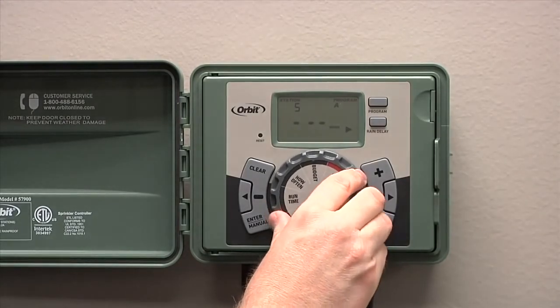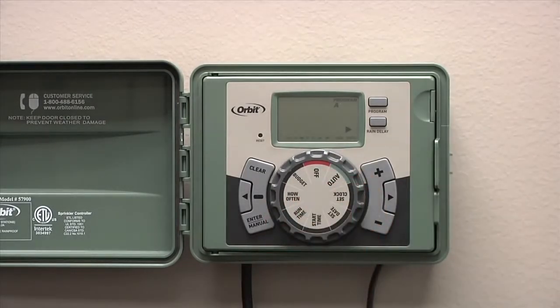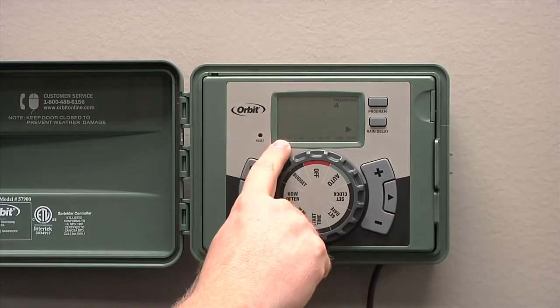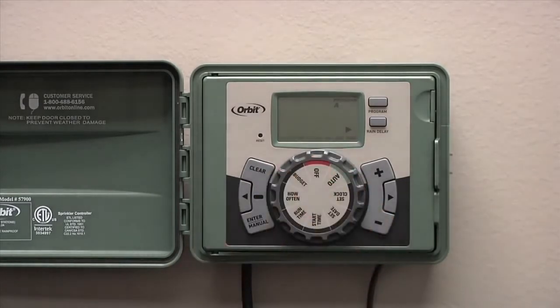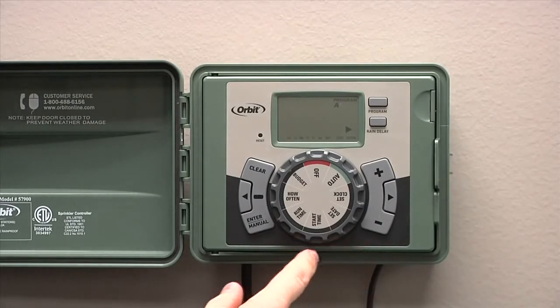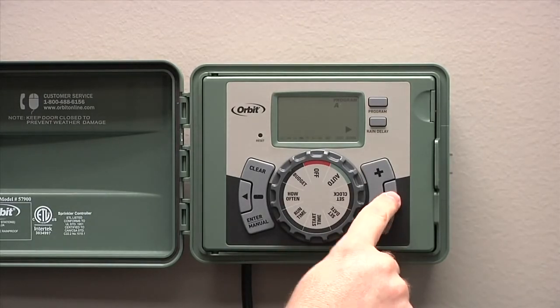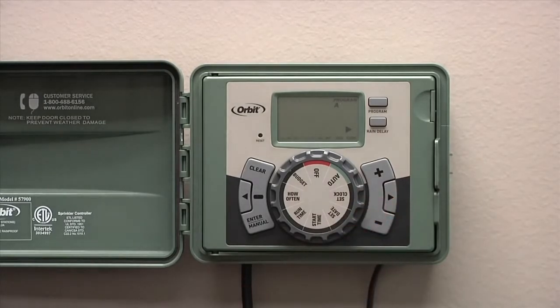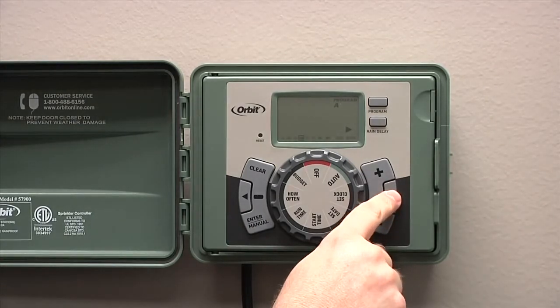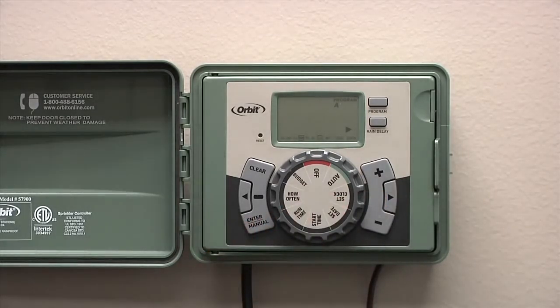Next, turn the dial to the how often position. This is what days of the week you'll set it up to water, or what interval you'll set it to water. Along the bottom of the screen, you'll see the days of the week, the letters I and T meaning interval, and then odd and even for those watering on odd or even calendar days. We'll set it up to run on specific days of the week. Press the right or left arrow to get the flashing day. When you've got it to the day you want, press the enter button and you'll see a box appear around the day you want it to water.